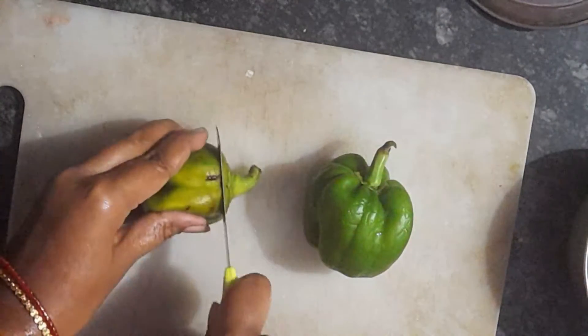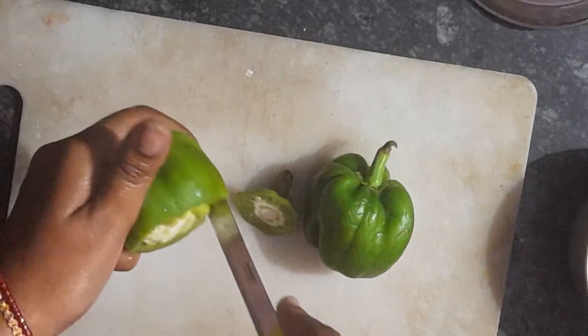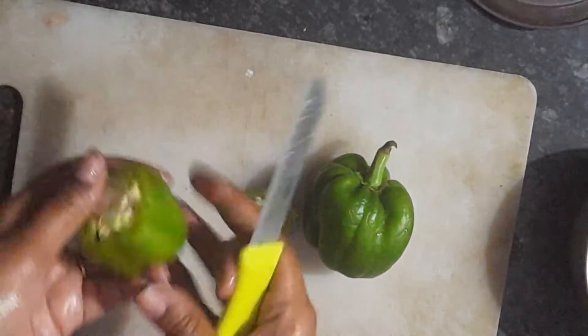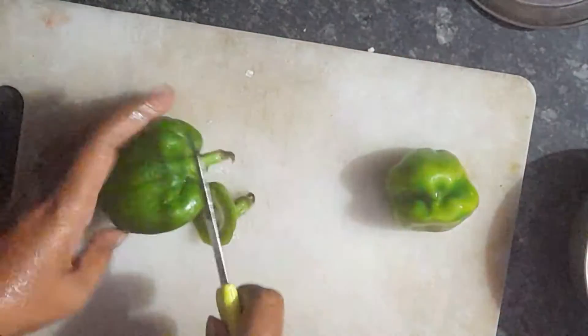I am going to take 2 capsicums. If you like, you and any members can also take these capsicums. I am going to take 4 to 5 capsicums.